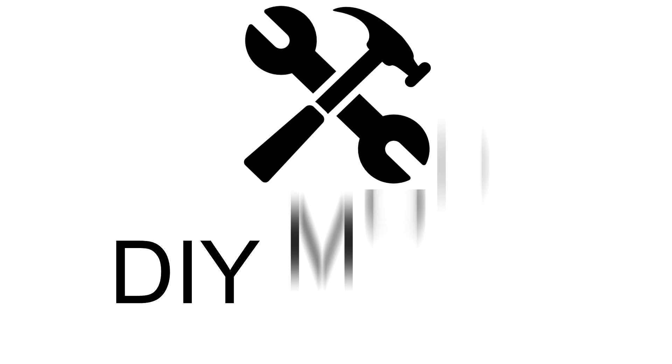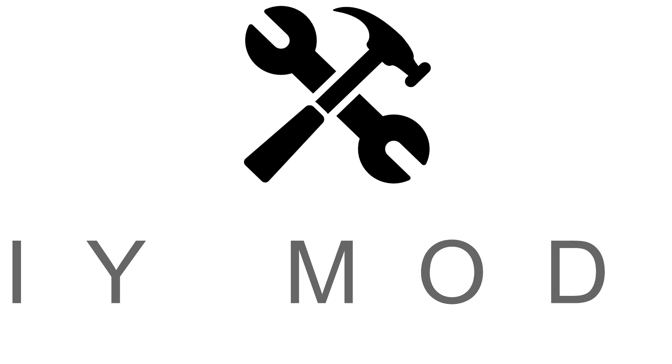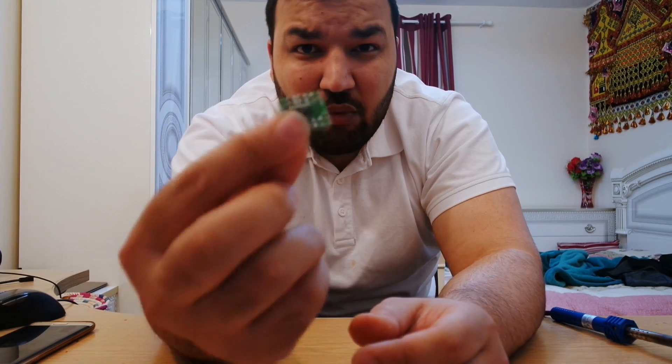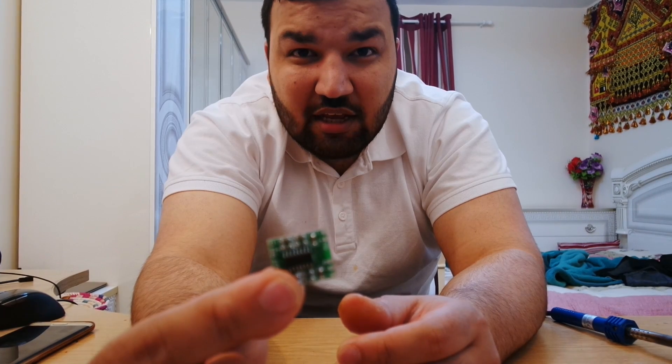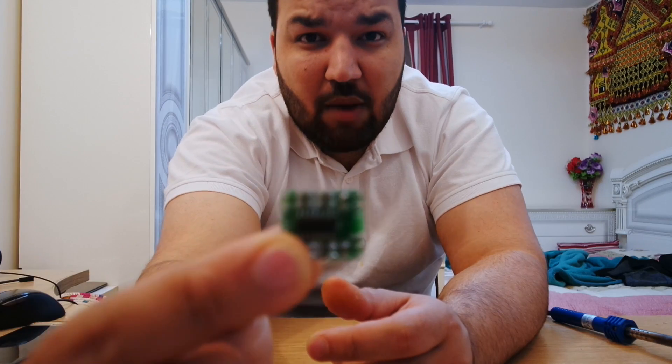Hello guys, welcome to DIY Model. Today I'm going to be looking at this — we're going to be making our own micro USB, or basically USB, speaker.